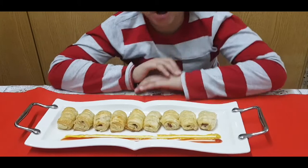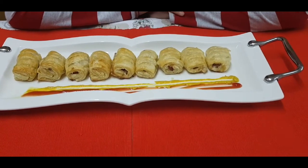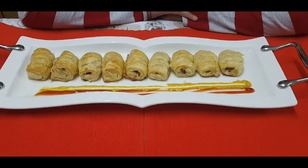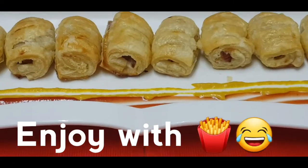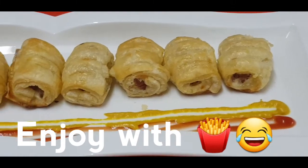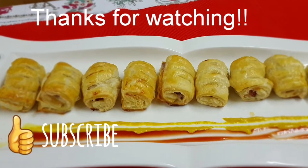Please do try my recipe. Tell me how it turned out in the comments below. Please like, share, subscribe and don't forget to hit that bell icon. See you next time!